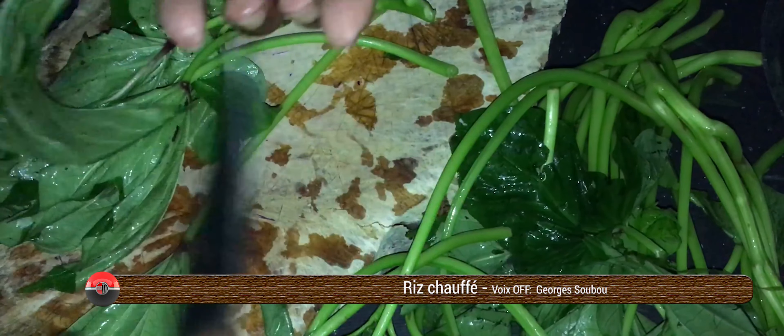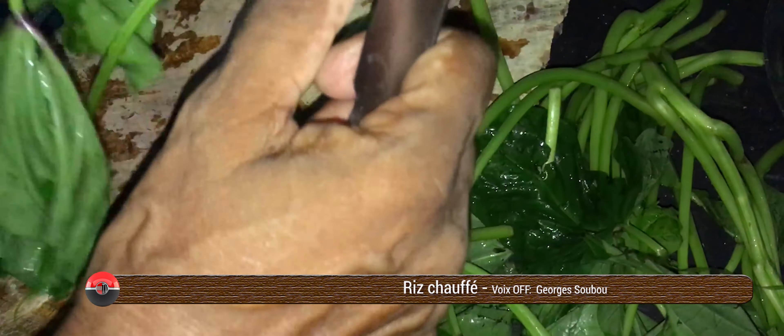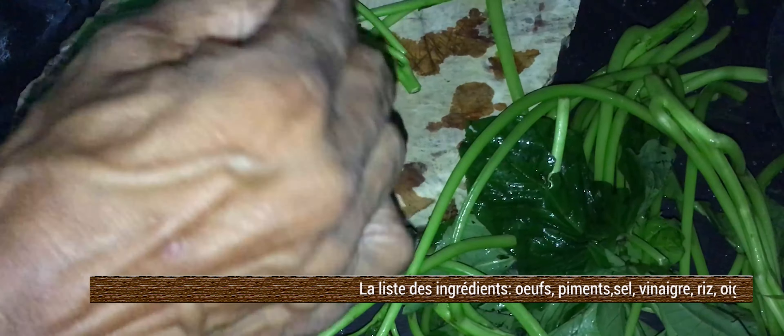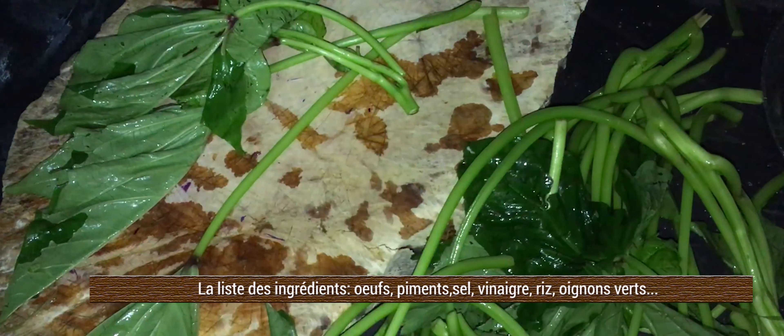Voilà, on enlève le filage que les nerfs ont dedans. C'est ça, il est désagréable si ça n'a pas été enlevé. Et ça va procéder un petit peu comme si on était en train de trier des brèdes chouchou ou des brèdes citrouille. Alors nous, on nettoie bien le brède. Parce que si on ne le nettoie pas, ce sera un petit peu désagréable.